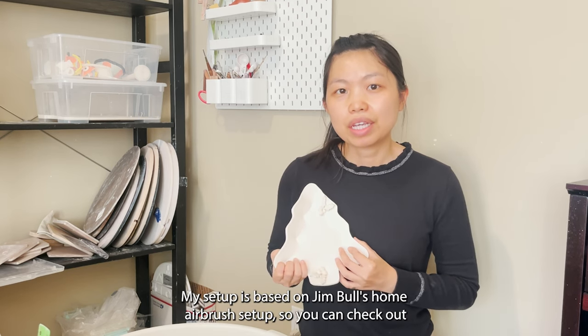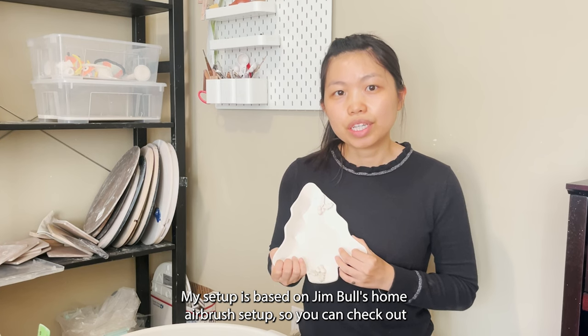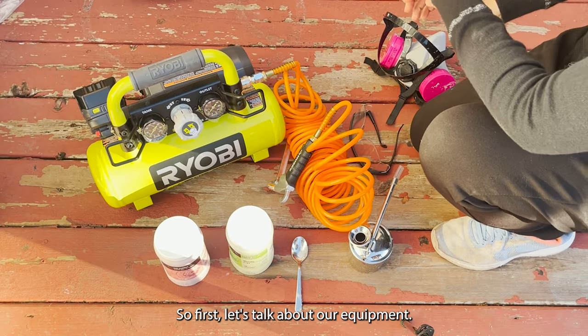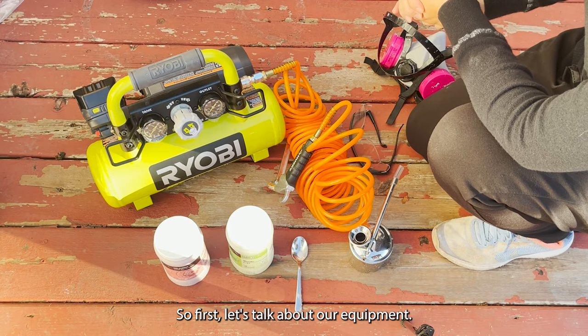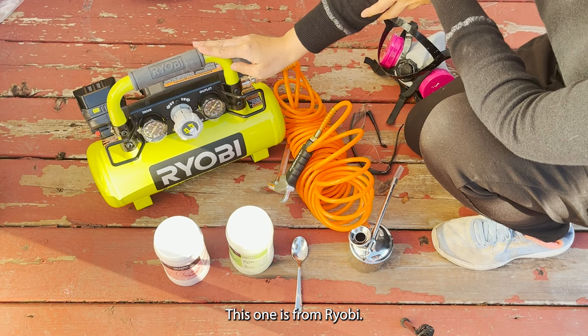My setup is based on Jimbo's home airbrush setup, so you can check out his original video in the description below. First let's talk about our equipment — we have the air compressor; this one is RYOBI.